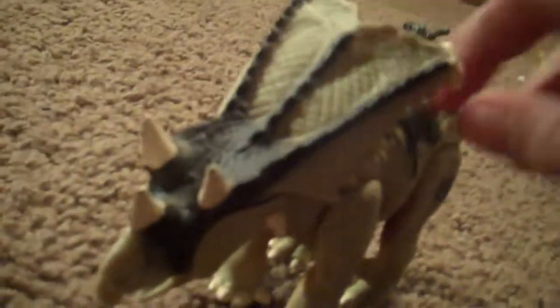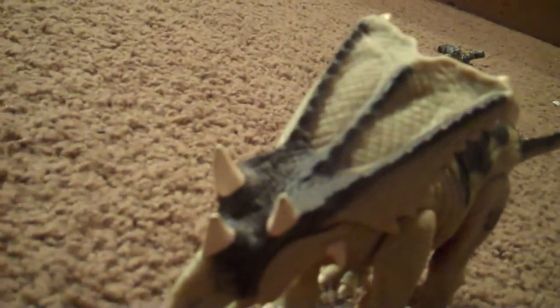The company Kenner or Hasbro, whichever one was making these toys, gave it a pretty good codename: Plate Face. And it does have a very large Torosaurus-like plate face.